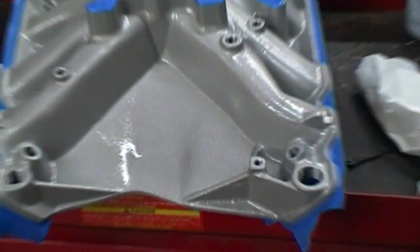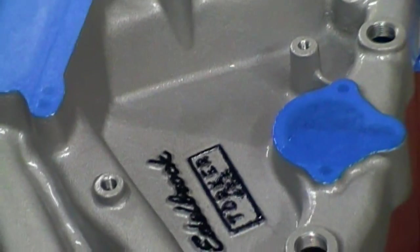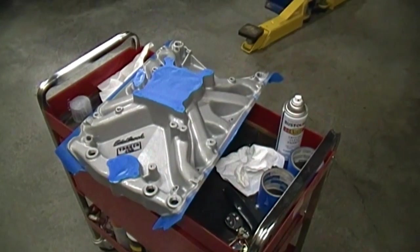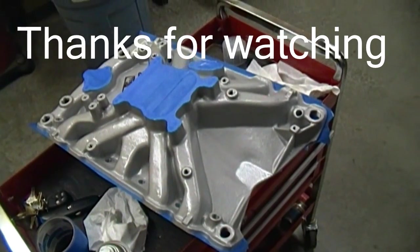Here it is after coat number two — the pores are actually starting to get filled in a little better now. I'll probably put at least two more coats on this thing. Here's the intake after about five coats completely dried. It's actually smooth to the touch now, so it's going to be pretty easy to wipe off. We'll see how she holds up to the heat.